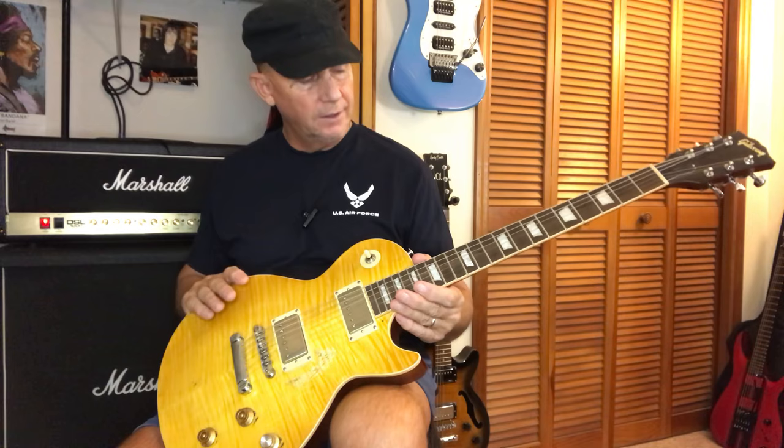After about an hour I come back and make sure electronics work, then I start playing it. I go up and down the neck, every string, every fret, making sure I've got no buzzing, no sprouting, nothing. Then I put on jam tracks I'm familiar with so I can just hear the guitar, and right away I was impressed with it.